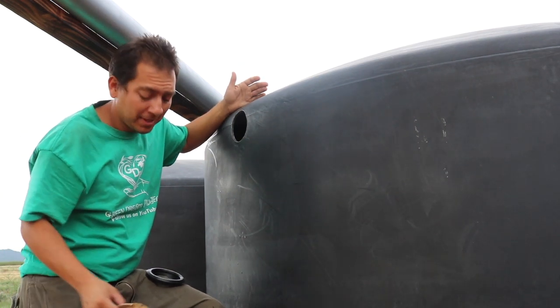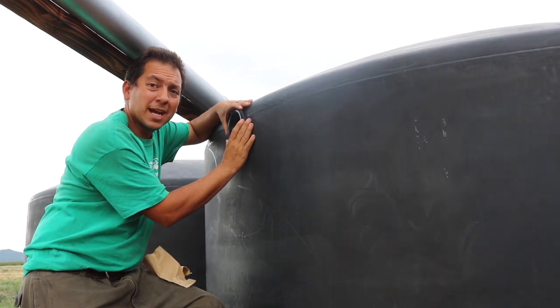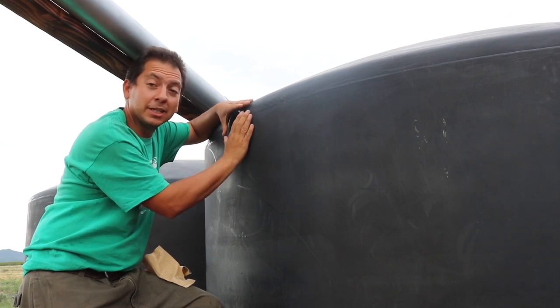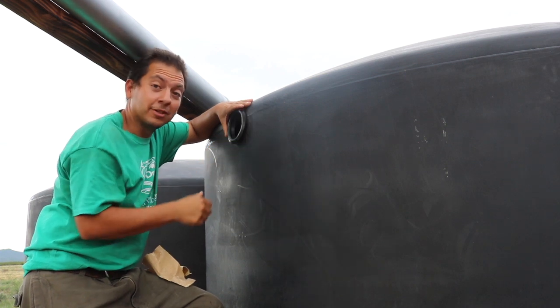Looking pretty good. What I have here is a flexible seal — I'm going to put this in the four-inch diameter hole and it'll leave me enough space to fit a three-inch pipe in here. It should seal up pretty well; I shouldn't have to worry about water leaking out and it should flow just fine.